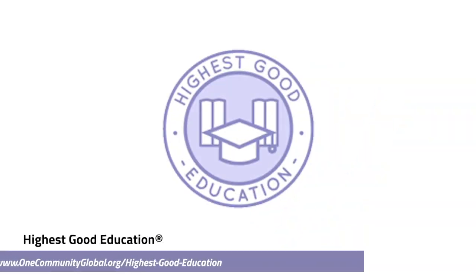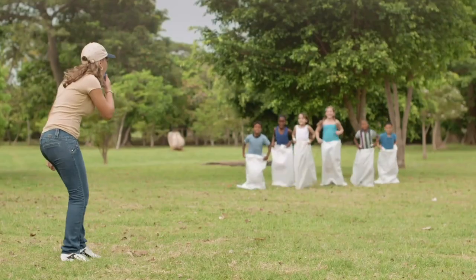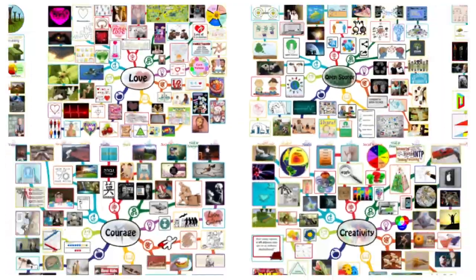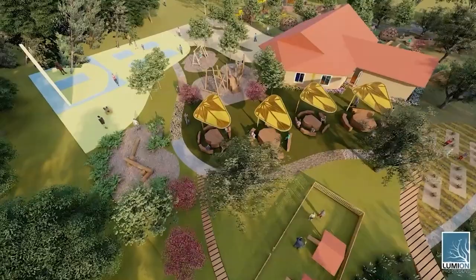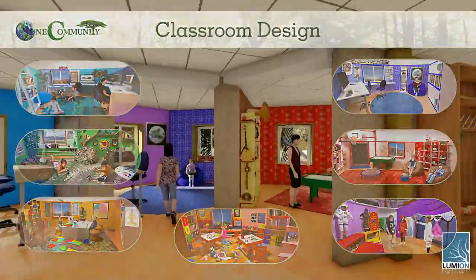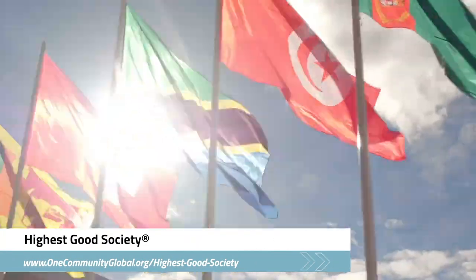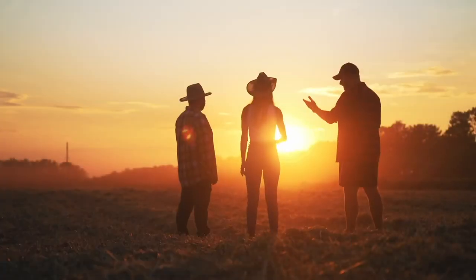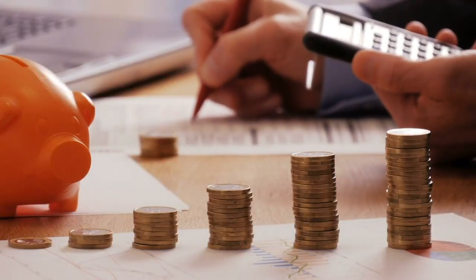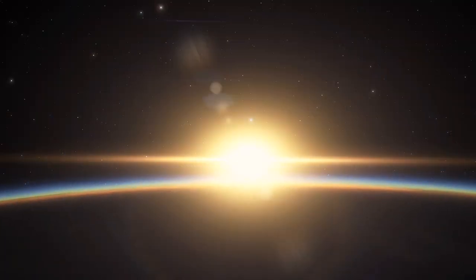One Community's approach to highest good education is designed for all age groups, adaptable to any schooling environment, inspiring and fun for all participants, and includes national standards, all subjects, lesson plans, teaching strategies, learning strategies and tools, classroom design, and more. One Community's approach to highest good society is globally focused, individually enriching, cooperative and collaborative, includes a highest good network and application, four different economic models, and combines fulfilled living and true earth stewardship for the benefit of all people and all life on this planet.